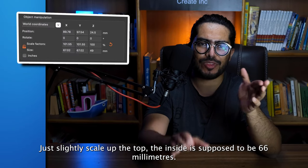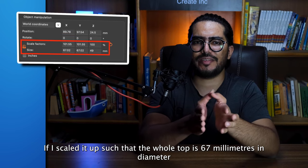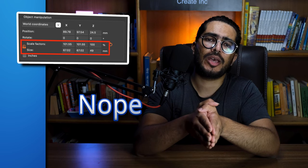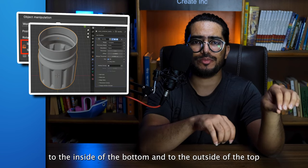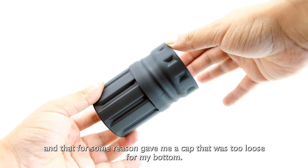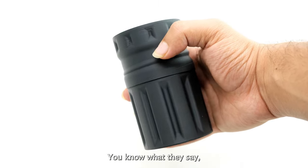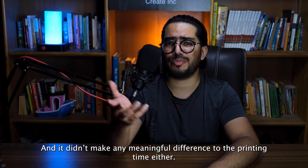There was a simple fix: just slightly scale up the top. The inside is supposed to be 66 millimeters. If I scaled it up such that the whole top is 67 millimeters in diameter, it would have worked because the extrusion width is supposed to be 0.5mm. Is that what I did though? Nope — because I'm a moron. I took the models into Blender, applied solidify to the inside of the bottom and to the outside of the top. And that for some reason gave me a cap that was too loose for my bottom. So I went back, scaled the top such that the diameter became 67mm, saved the model, sliced it, and printed it. You know what they say — if it's stupid but it works, it's not stupid. And it didn't make any meaningful difference to the printing time either.